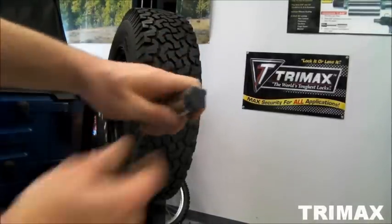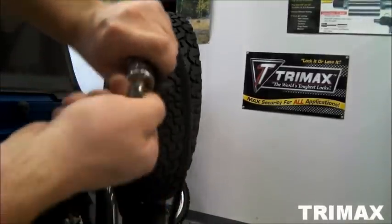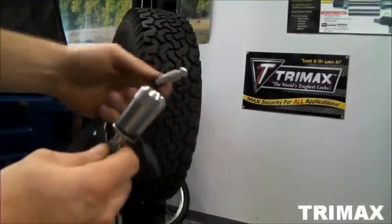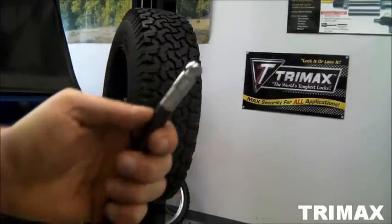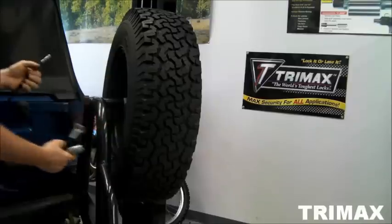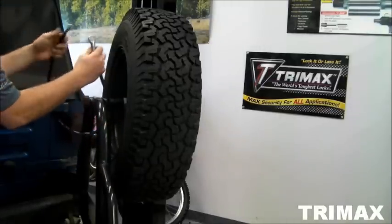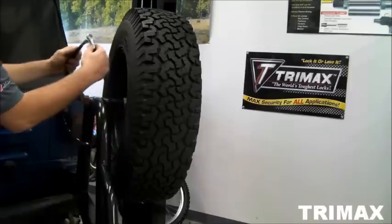First, remove the dust cap. Insert and turn your key a quarter turn clockwise and remove it. This is what the tip looks like. Then wrap the cable around your frame and slide the tip through the other end of the cable.